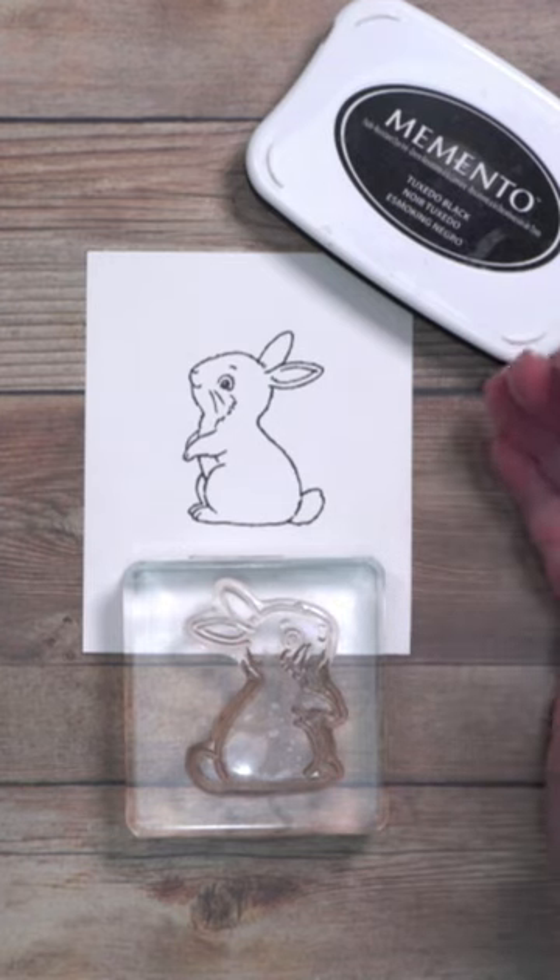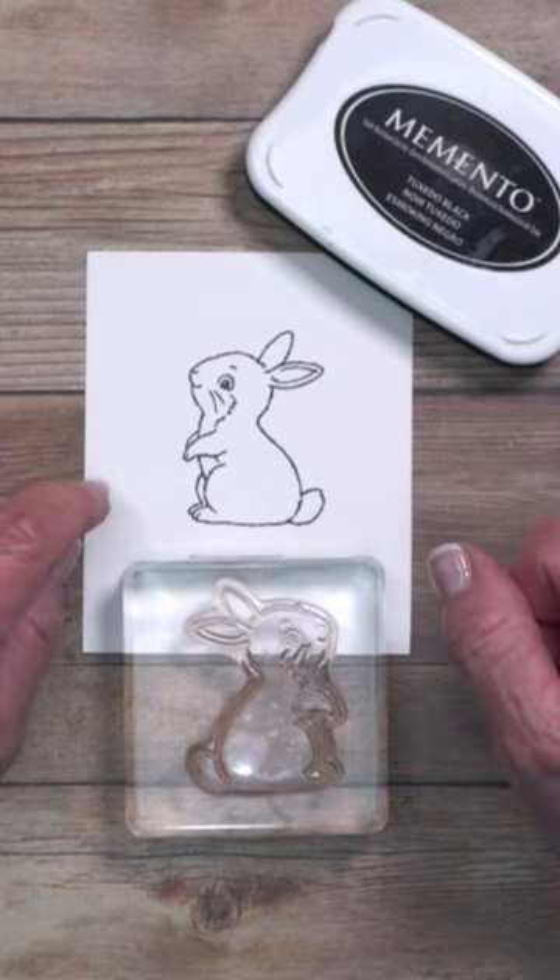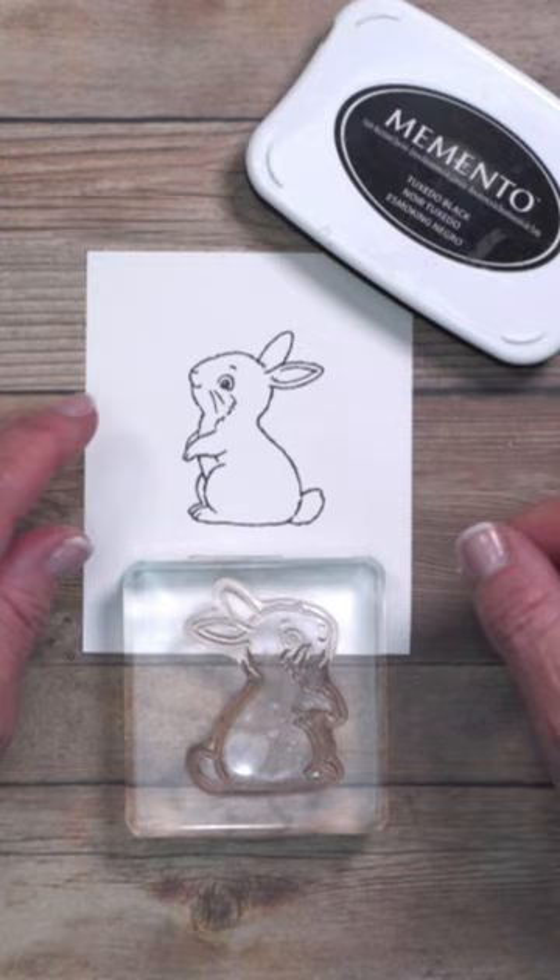If you've ever created a card that has a lot of white in the image on top of a white background, sometimes you need to break that color up. Let me give you a wonderful tip on how to add some slight pigmentation.